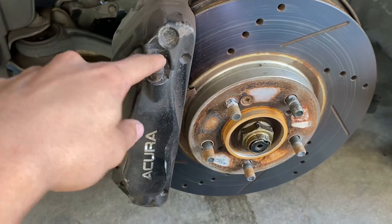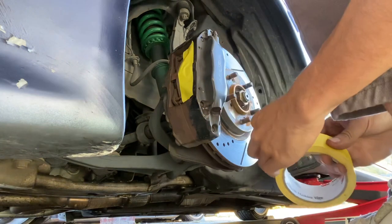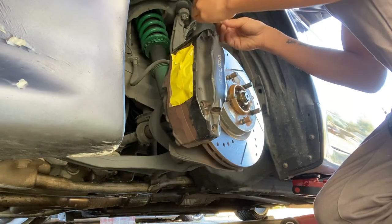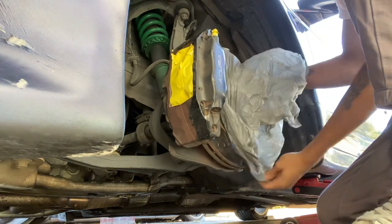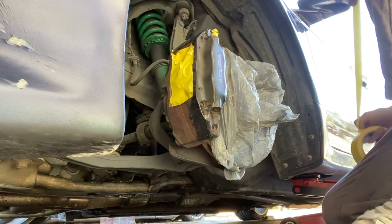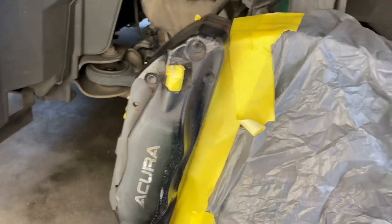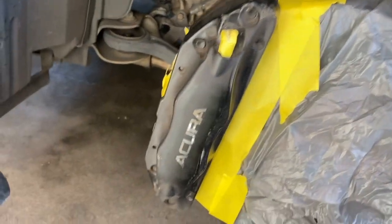Actually I'm gonna clean it first and then mask it off and then paint. All right, now that I got it all masked off, let's go ahead and spray some primer on it for the first coat.